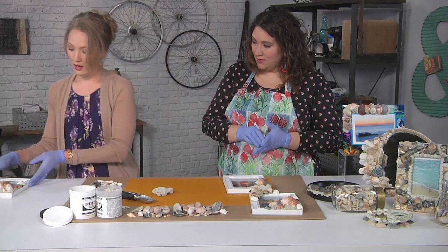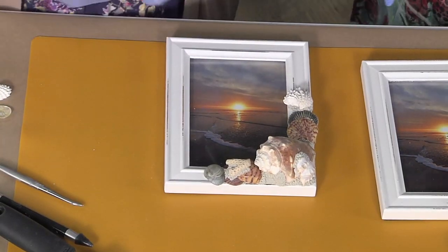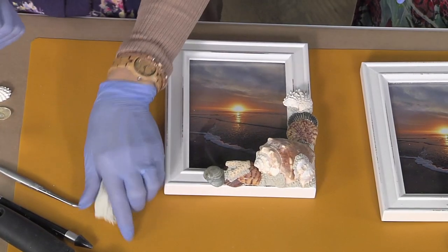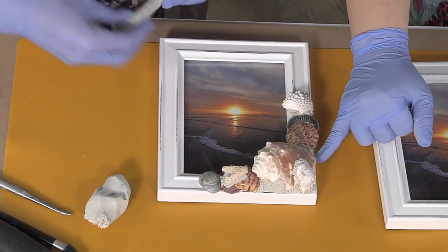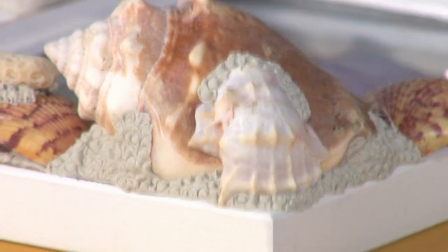If I were to keep going with that, it would look all beautiful just like this finished example over here. This looks different to me — not only is there a lot more stuff, but this is textured somehow. So we're going to get to that — I'll show you how we're going to do that. We're going to do the other corner though.